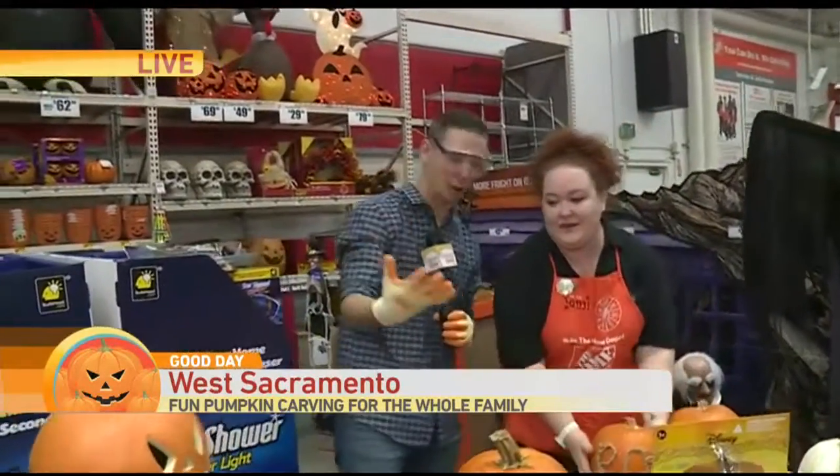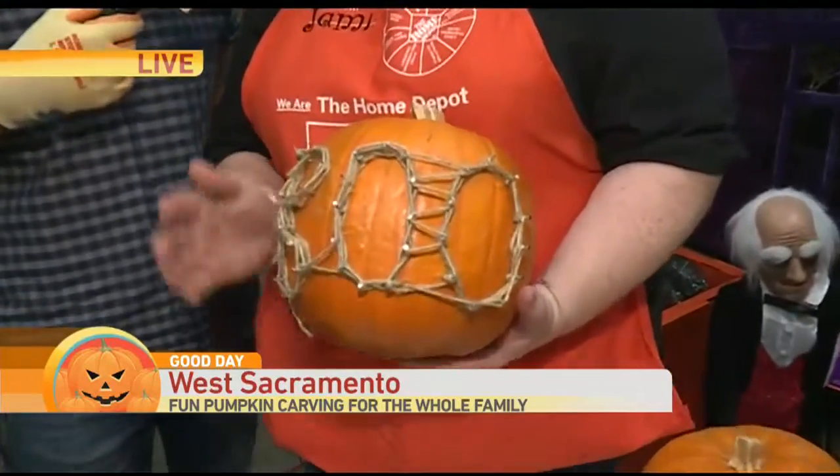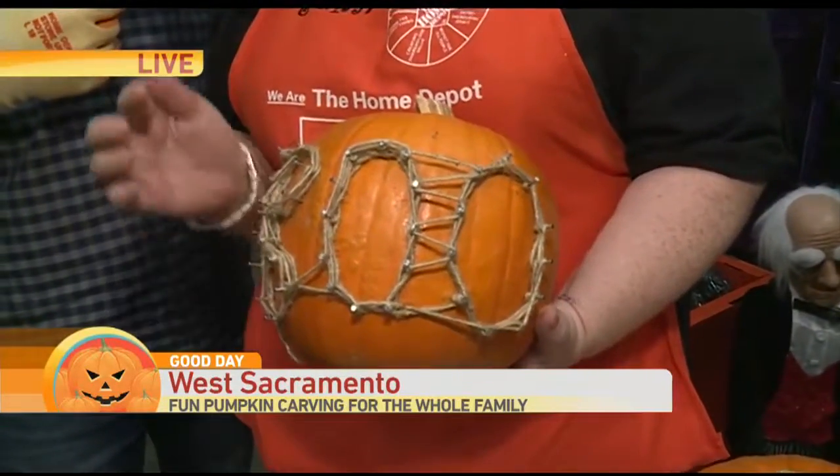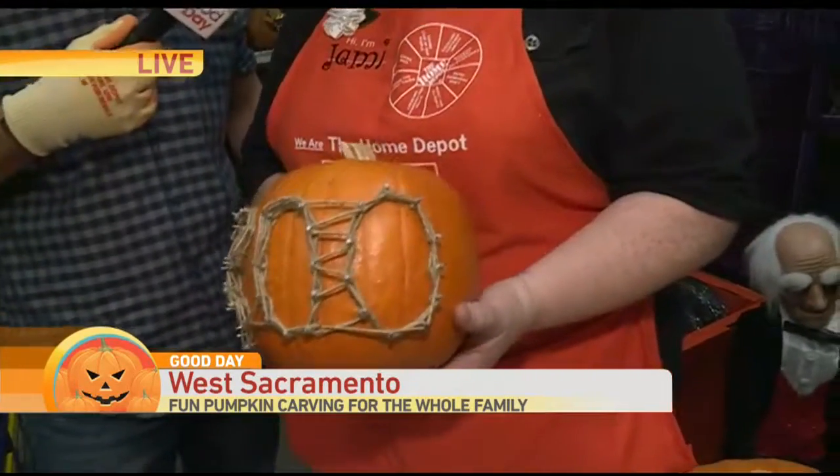What do we have here? All we did was draw out the word BOO, use nails and push them into the pumpkin, and then twine. You might already have these things at home and you're not spending anything extra on your craft.